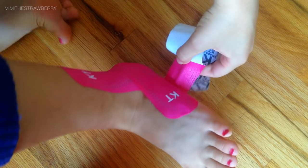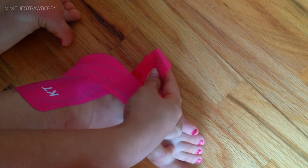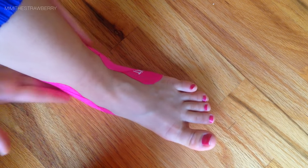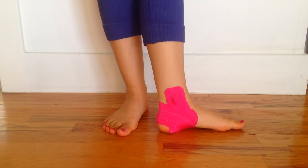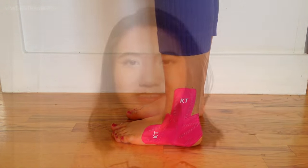I'm laying down the second anchor on the outside of my foot and smoothing it out to make sure it's sticking really well. Now I'm just smoothing out all of the pieces of tape and making sure they're sticking nice and well.